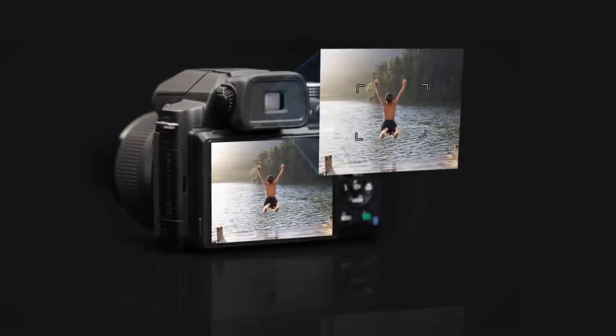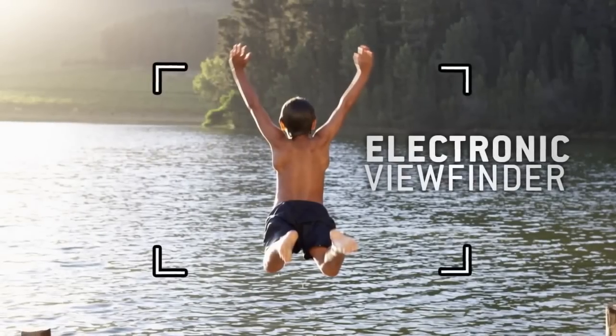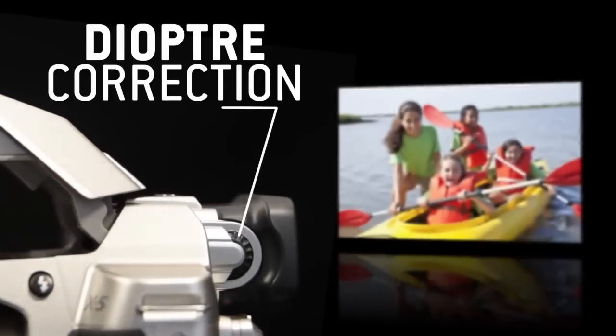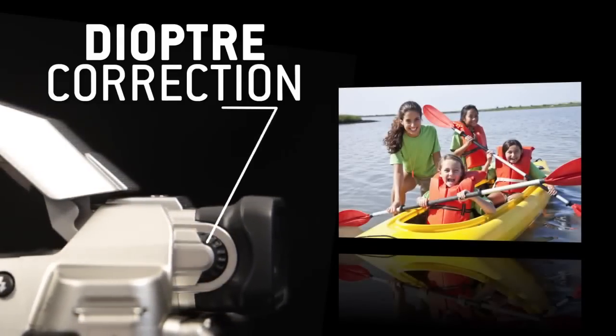Have a clear view even in bright sunlight with the electronic viewfinder. The diopter adjustment will even allow you to adjust for your eyesight to ensure the sharpest image.